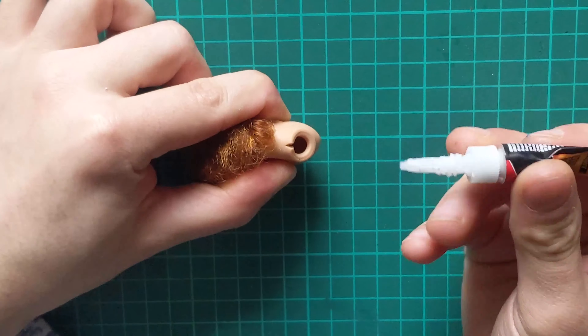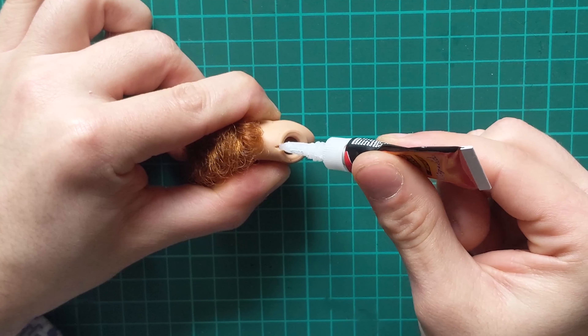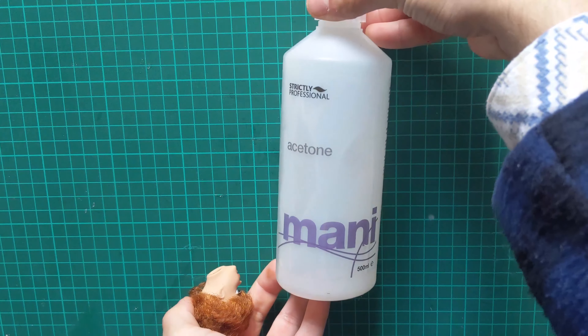For the next split, I used a tiny little drop of flexible superglue and I held the head together until everything was dry. You'll have some squeeze out — it's inevitable — but nothing a little acetone can't fix.